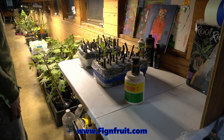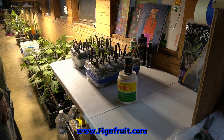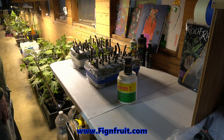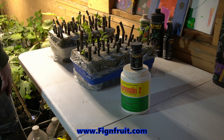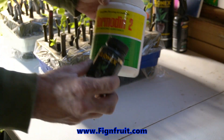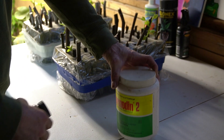Welcome back to Fig and Fruit Nursery and Orchard. I'm Troy and today we're going to talk about hormones and what you might want to try to use, what works best. These are the two I use: Clonex and Hormatin 2 for fig cuttings.